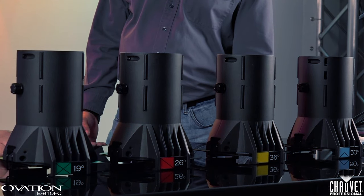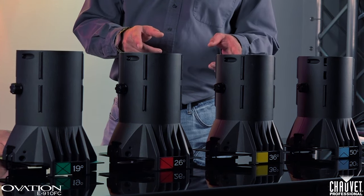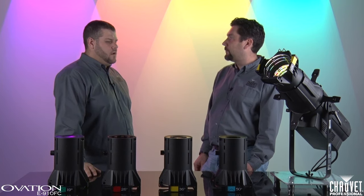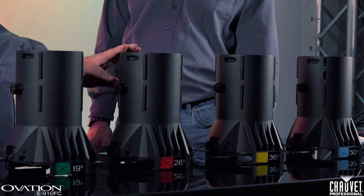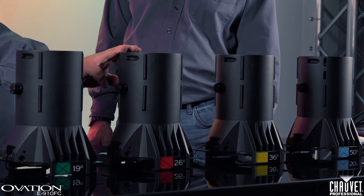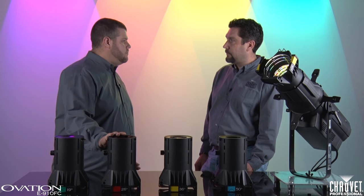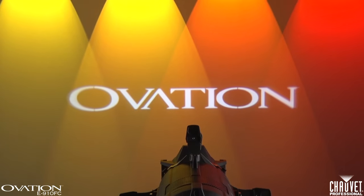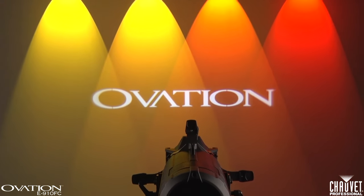I noticed we have a bunch of new lenses out here. Tell us what the differences are between these and the lenses previously released for the Ovation series. Well, we went back to the drawing board on the optics with these. We redesigned it completely from the ground up because we weren't completely satisfied — we knew we could do better. What we've come up with is what I dare say is probably one of the best lenses on the market. It's extremely flat and extremely sharp at projecting gobos.